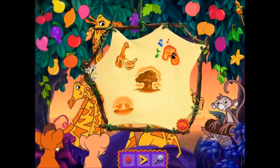Sing the giraffe song, create a giraffe, return to Rafiki's tree, leave the Pride Lands.